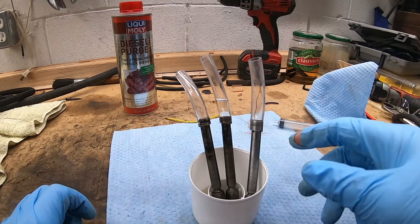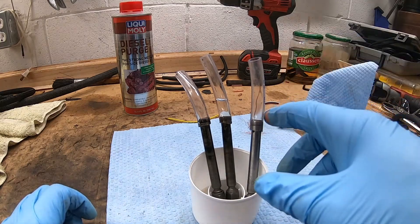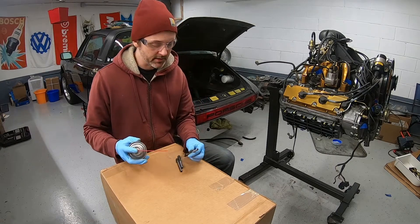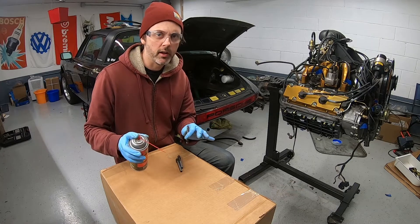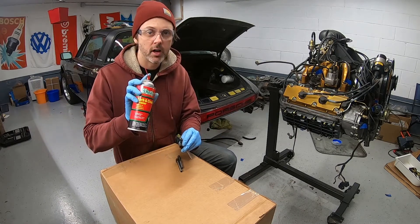What I'm going to do next is blow them out with compressed air or maybe some carb cleaner and look at the spray pattern to make sure everything's good. This isn't a super scientific test — this car was running okay somehow — but we're just going to see what the spray pattern looks like. It's just a carbon choke cleaner.